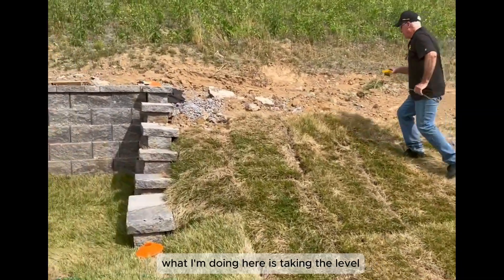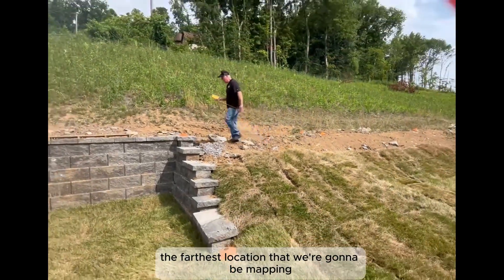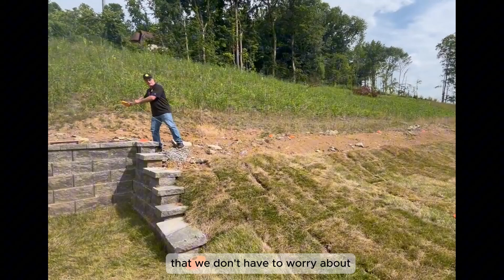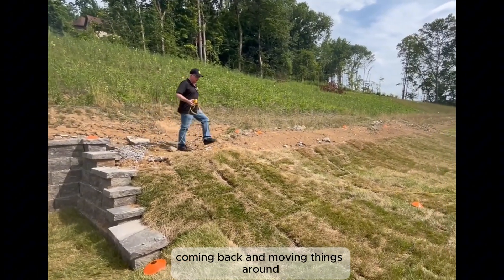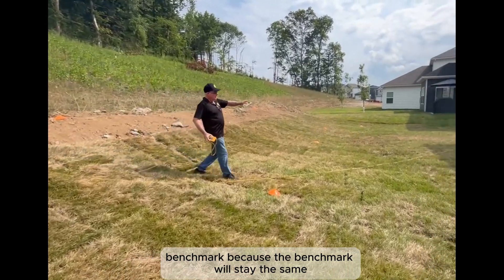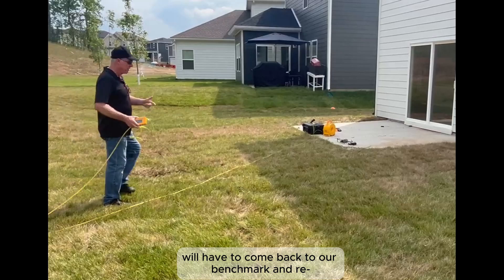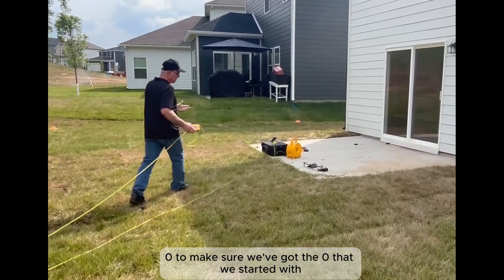What I'm doing here is taking the level, pulling enough tubing out to go the farthest location that we're going to be mapping. That way I don't have to worry about coming back and moving things around and losing our benchmark. Because the benchmark will stay the same, but if we move the level, we'll have to come back to our benchmark and re-zero to make sure we've got the zero that we started with.